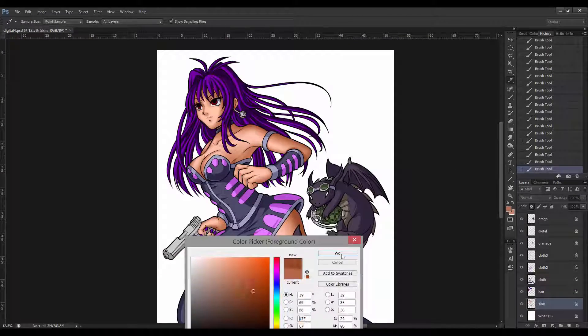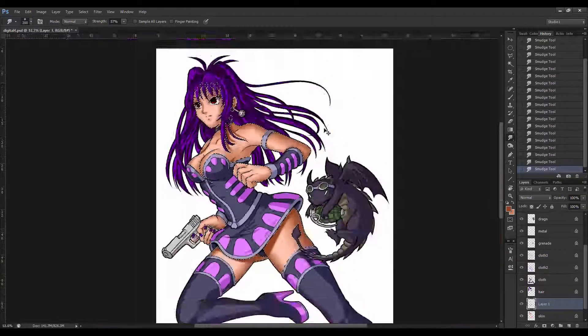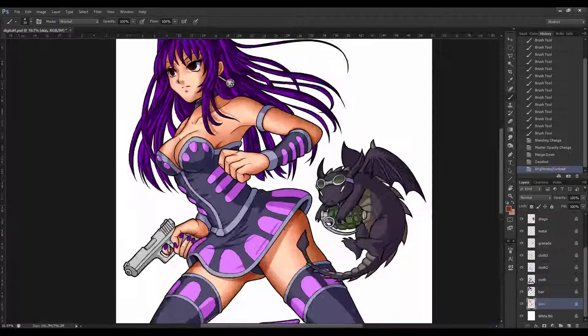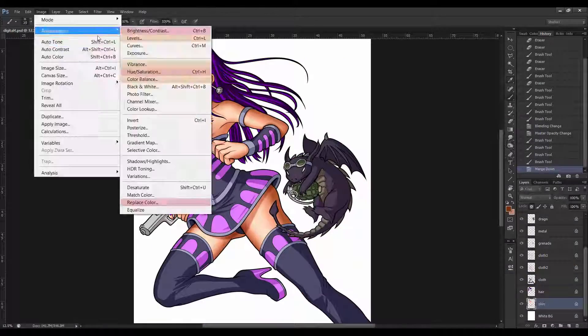When creating smooth colour blends, it's all about using a large soft brush and adjusting it to have a low flow setting. That allows me to build up the colours more gradually and stops the shading from looking blotchy or muddy.